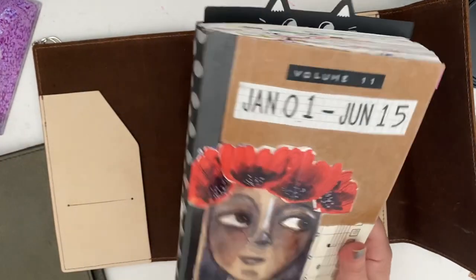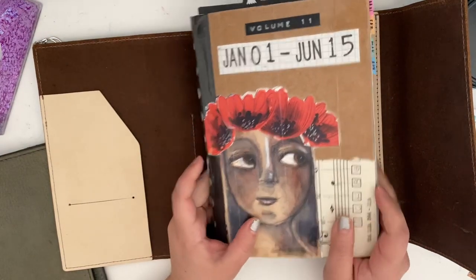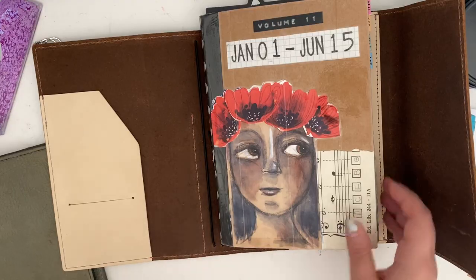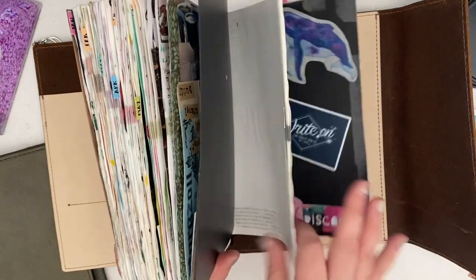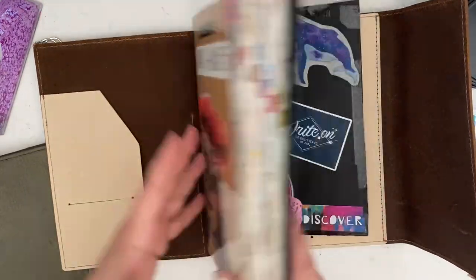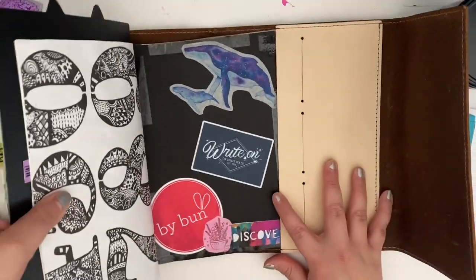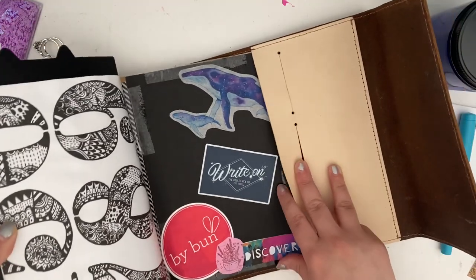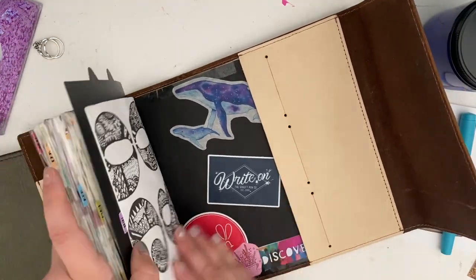I talked about this in my other video, but I cut up my Hobonichi Cousin into three separate inserts — this one is January to June and I'm almost done with it. I did that because it was just getting way too chunky.